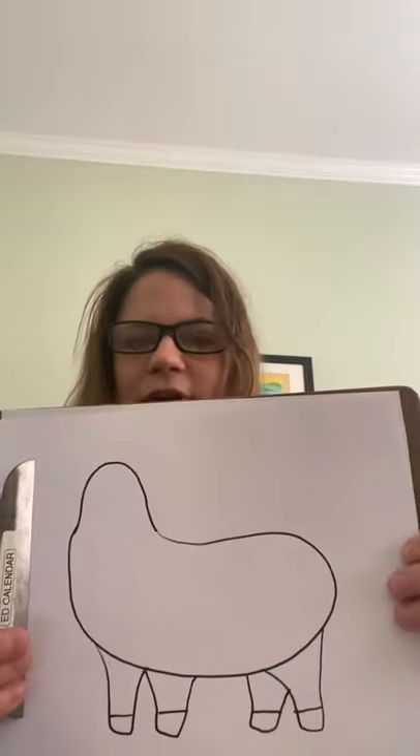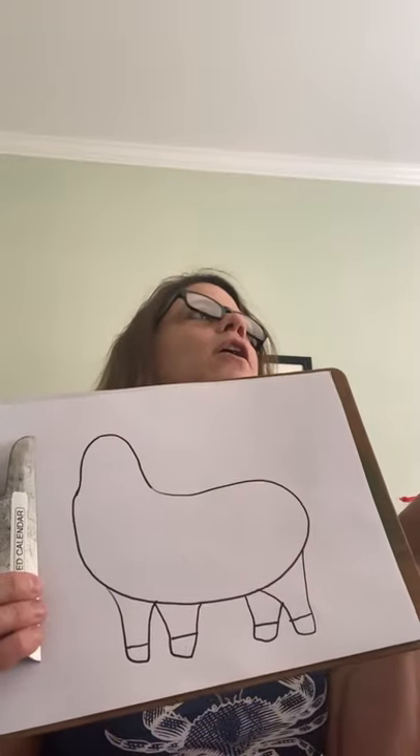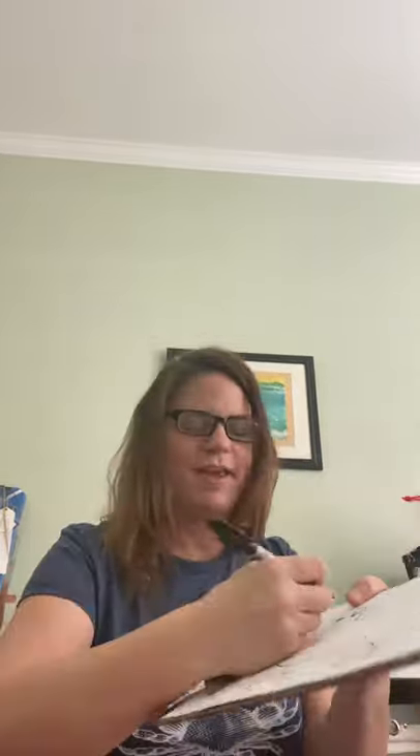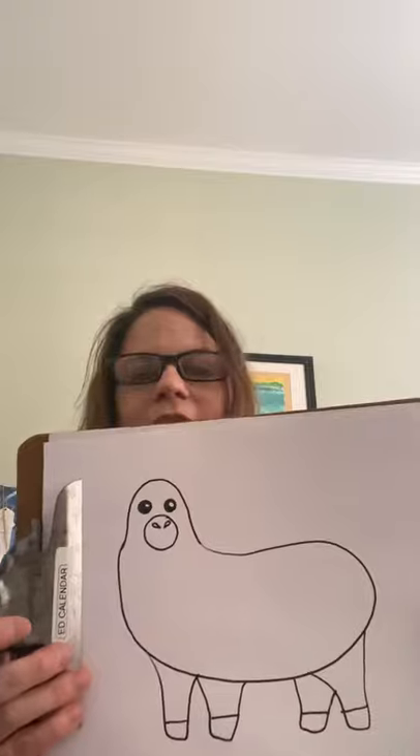So far our llama has four legs, a body, and a head. What is he missing? A face! So we're going to make some eyes. I like to do a little shine mark in the eye — it just makes it a little cuter. If you want, you can tailor it to your personal llama and make eyelashes, or even eyebrows. It's just a fun little lesson. I'm going to put a snout, some nostrils, and a little mouth for our llama. He's a happy llama — super happy that you tuned in today.